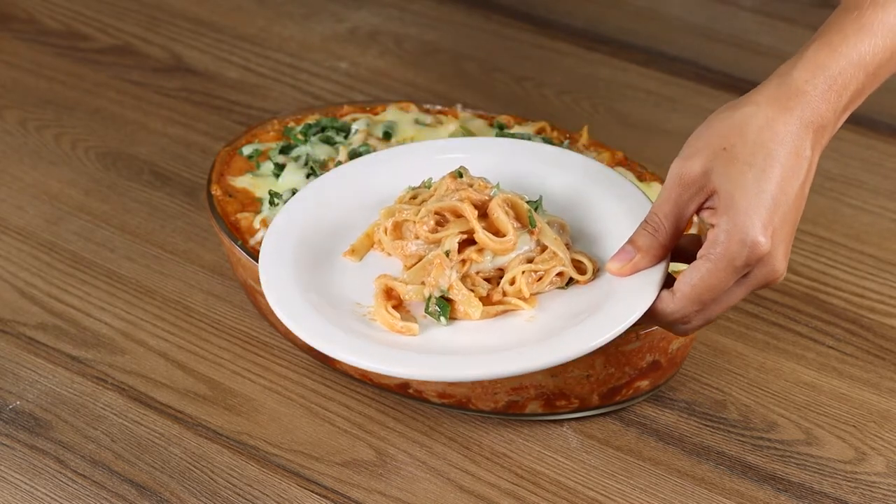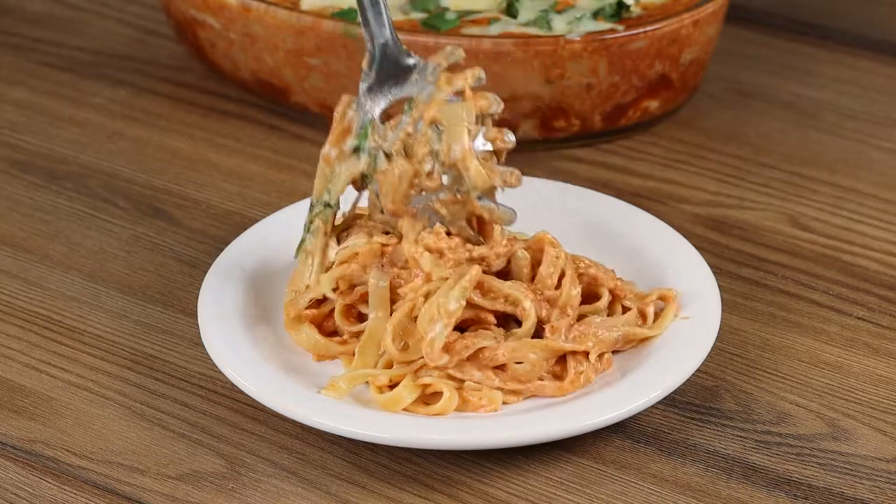I really hope you liked the recipe! Thank you for watching the video! See you in the next one!